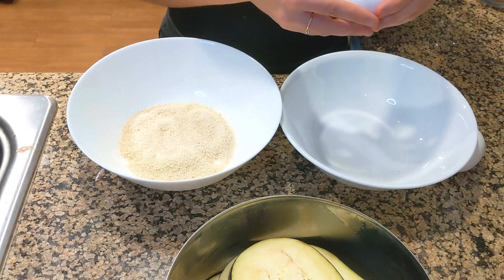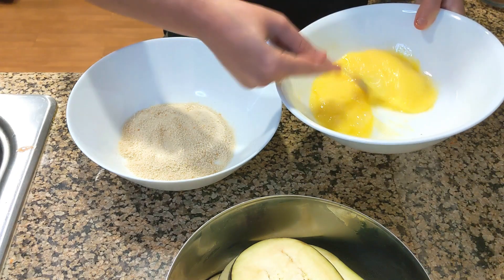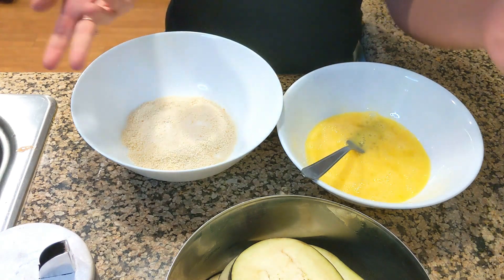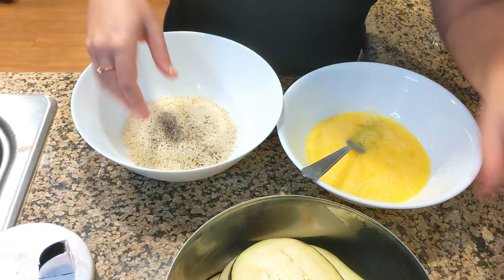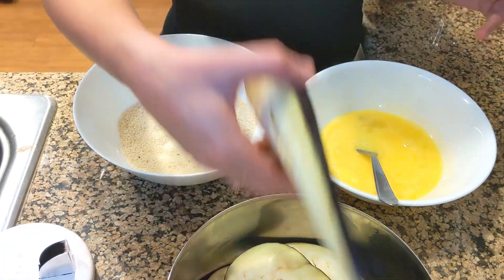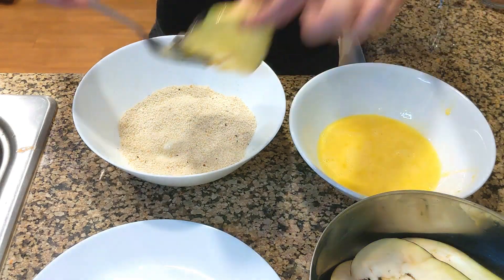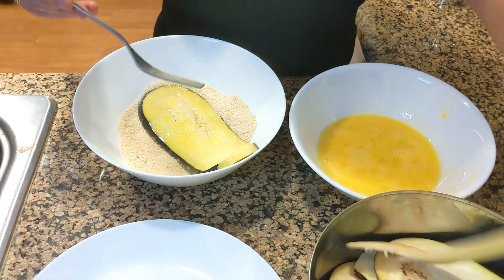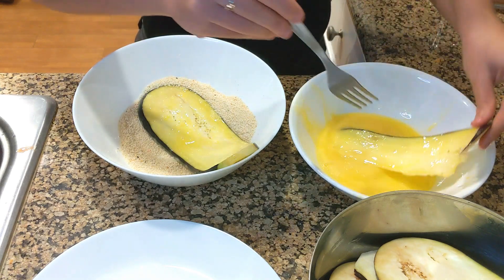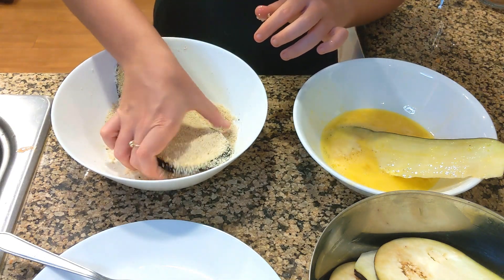I'm going to start by breaking two eggs to make the egg wash. By mistake I bought the Italian-style breadcrumbs, which has parsley and stuff in it. You can also just use regular breadcrumbs — I like to put some salt and some pepper just to get some taste. Get yourself a plate for your breaded eggplants. The best way to do it is to use two different hands: one for the egg and one for the dry stuff. Get it to stick nicely and get a nice crust around it so it's going to be nice and crunchy.